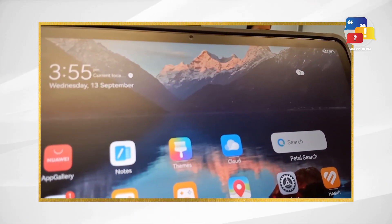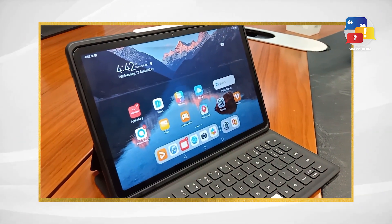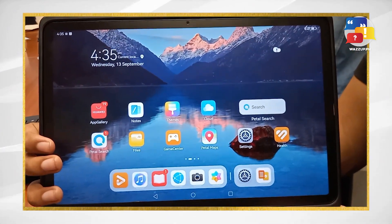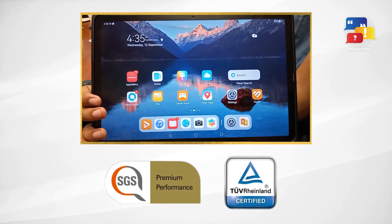This not only benefits your eyes, but also enhances the color palette and overall visual performance. In fact, it's the first tablet to obtain the SGS Low Visual Fatigue Premium Performance Certification.